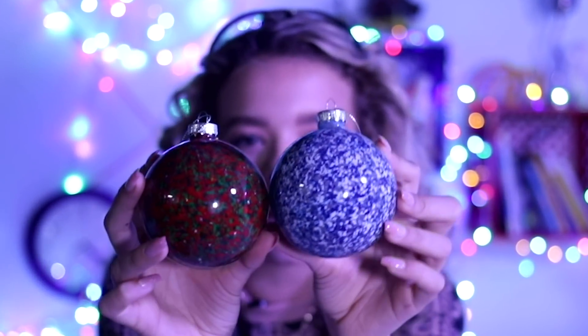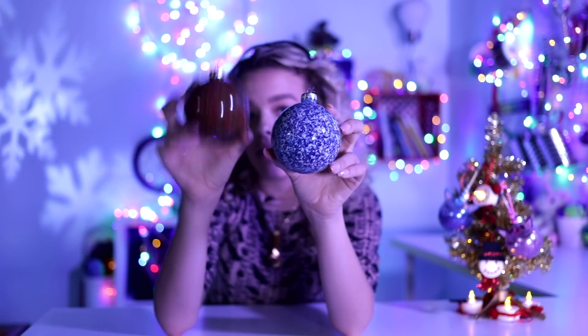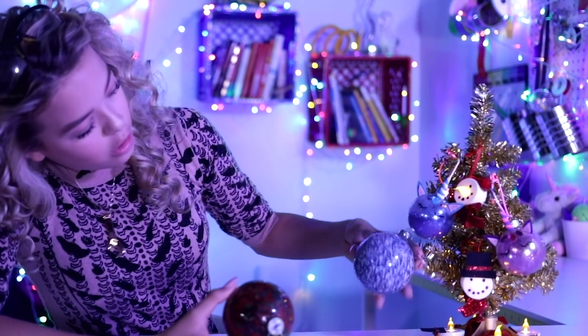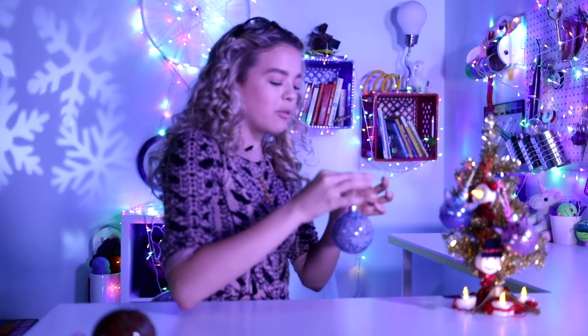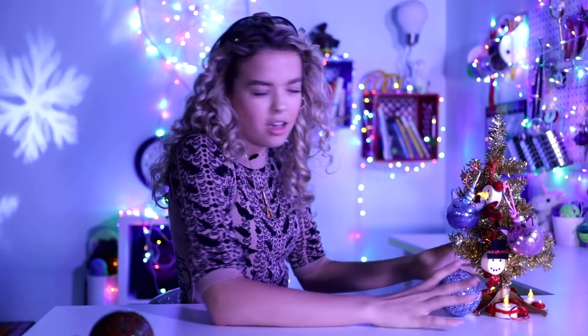For our third and last hack, we have crayon ornaments. They're little crayons you melt in this glass ornament. I did the original Christmas colors of green and red, but they kind of turned brown. I like the winter wonderland theme — it definitely goes better with the tree. It's super cute. She's just gonna lay on the floor — she's lazy. We need a topper.